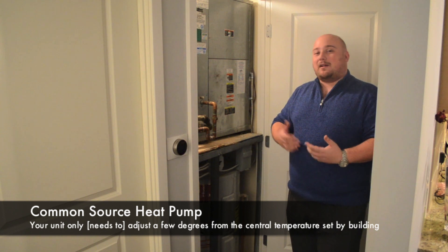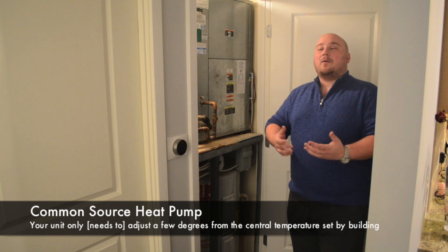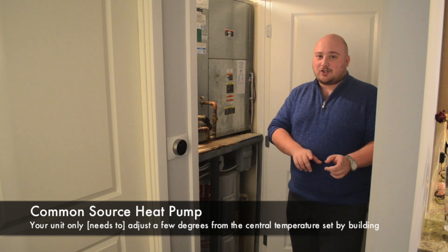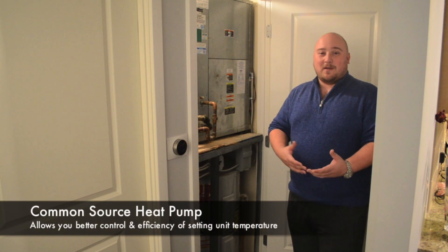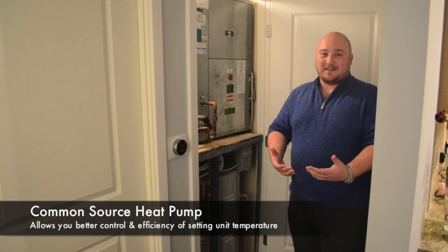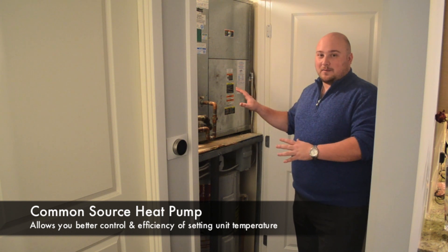A lot of my clients ask me: I'm kind of kooky and I like to run the heat in the summertime because I always feel cold. Well, you can absolutely do that with one of these systems. It's not always the most efficient, but it's definitely something that you can do. It's not like in one of the large-scale apartment buildings you may have had back in college, where you didn't get any control over your HVAC system and the temperature in your home. That's not the case here, but it is a little bit different.